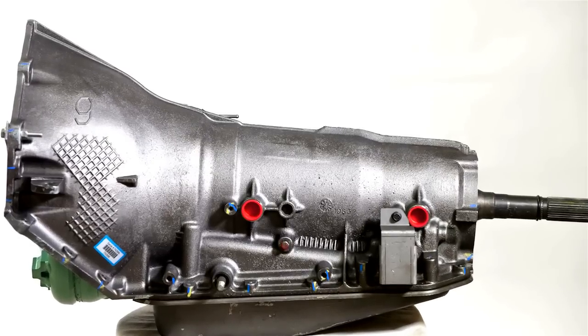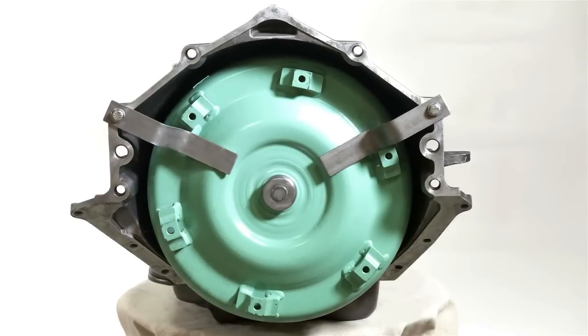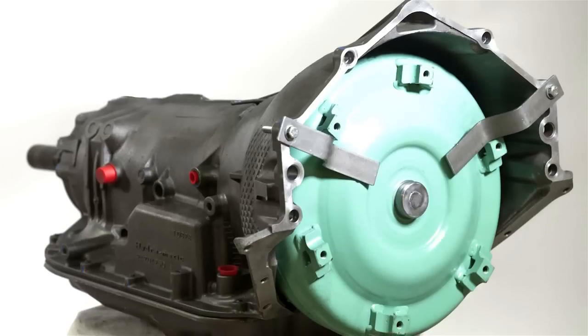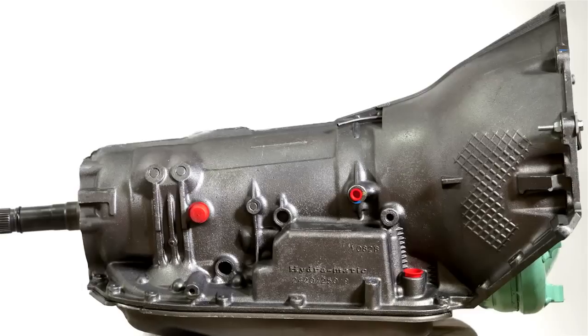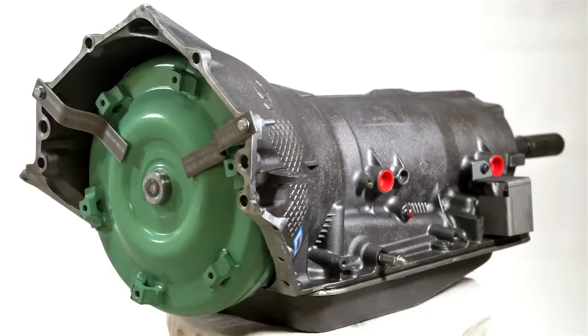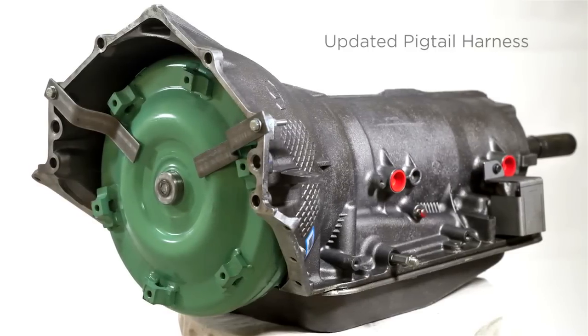Up north, life's all about working hard and playing harder. That's why we've improved our 4L80Es so they're as headache-free as possible. Like a good townie bar, this unit is all about making connections. On pre-1994 models, we've updated the case connector to the latest design, and an updated pigtail harness means no worries trying to communicate with the older generations.